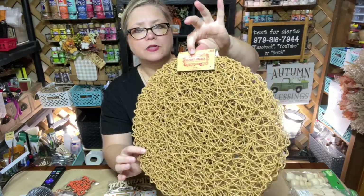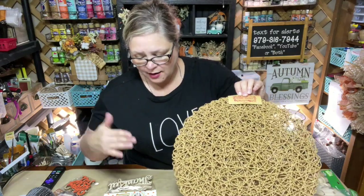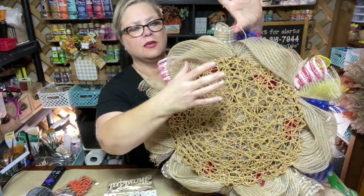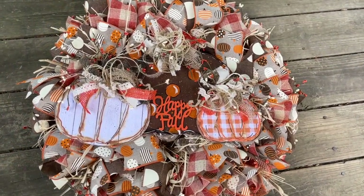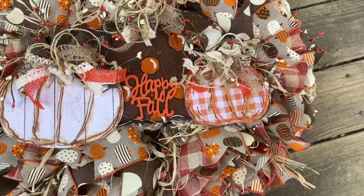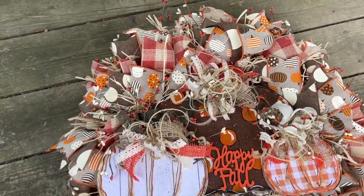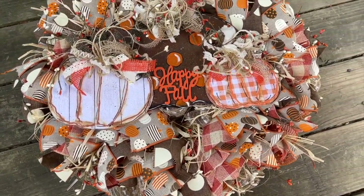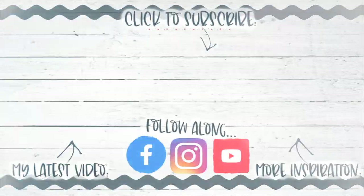I cover the back of my wreaths with these placemats from Hobby Lobby — it's just a personal preference to cover up any of the back and make everything look very nice. Alright guys, I hope you've enjoyed this rustic happy harvest, happy fall wreath! I do have tons of other wreath video tutorials on my channel. One of the main things I like to do is make my own signs for my wreaths. Thanks so much for watching, we will talk to you all very soon — God bless you!